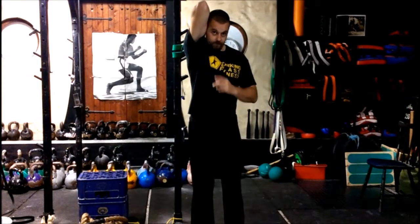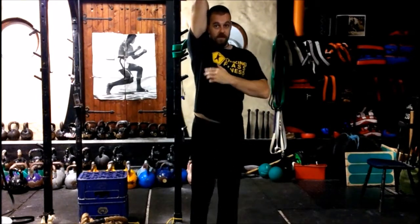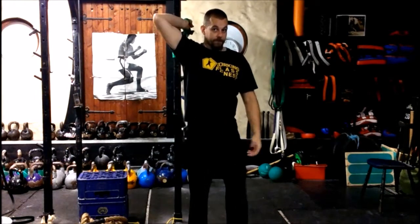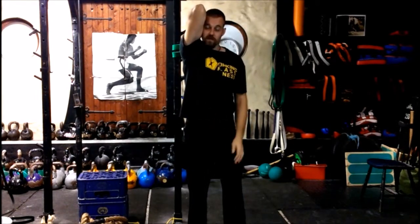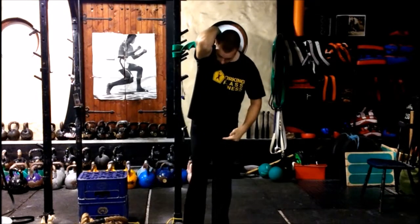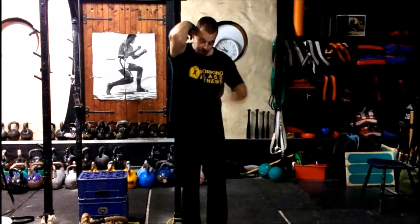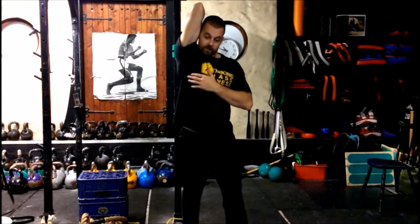Now you lift up — the bicep comes in beside the ear. As soon as you've got tightness in the shoulder you're going to want to let it drop, but be a little bit strict with yourself and keep it right in tight. You're now going to take your opposite leg forward. So if that's my right arm, my left leg is going to come forward, and from there I'm into a stretch position.